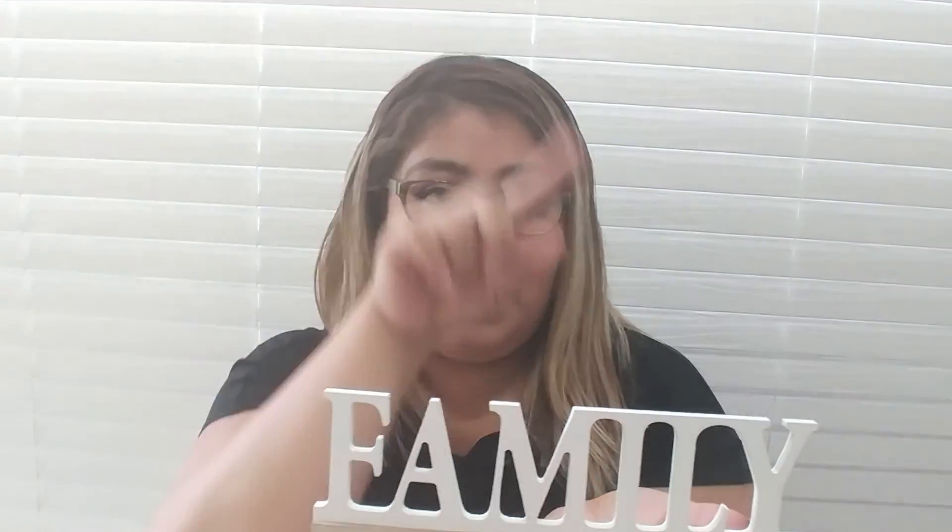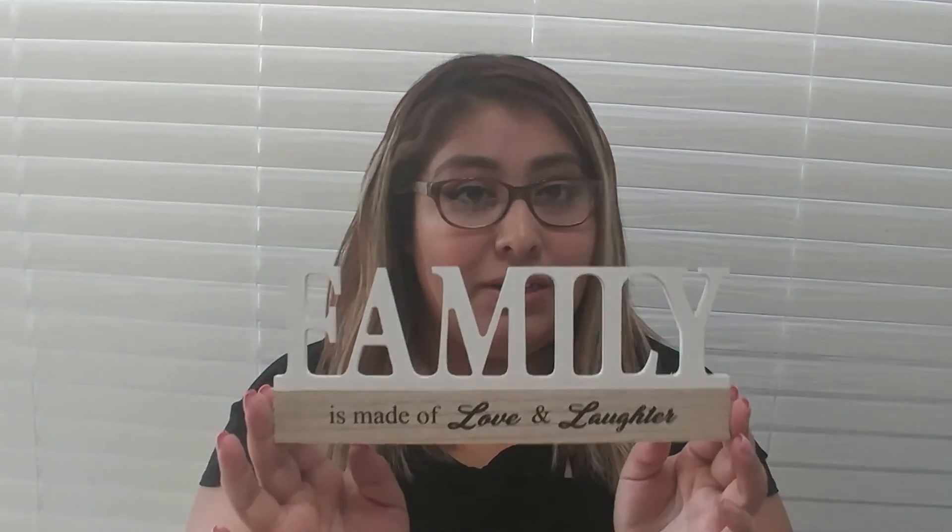The other one that I got says 'Family — it's made of love and laughter.' This one will be so great on a floating shelf with a picture on top with your family picture in there. So if y'all see this, grab them because these were the only two that I found in my Dollar Tree.